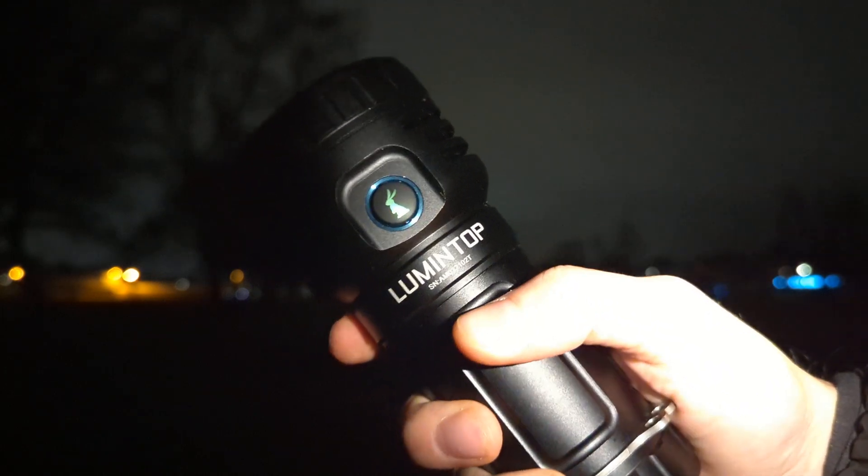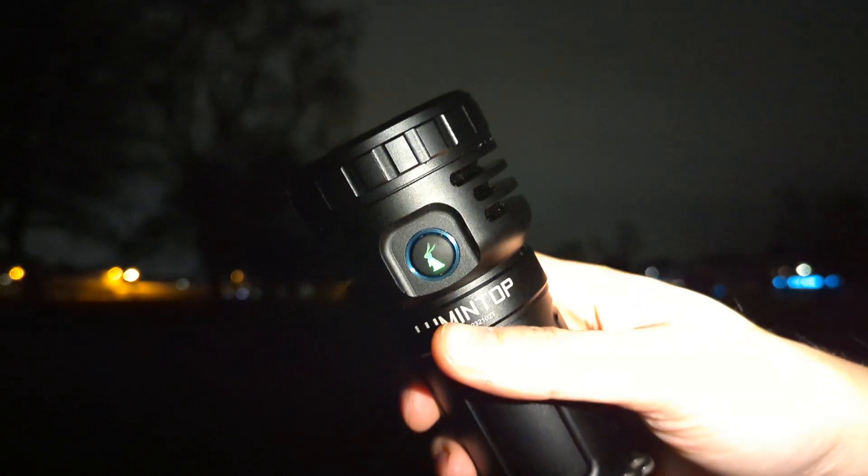This is the Lumintop Thor Pro. I'm going to go through the modes quickly. This is on the LED mode. Hold for moon — that's one or two lumens.